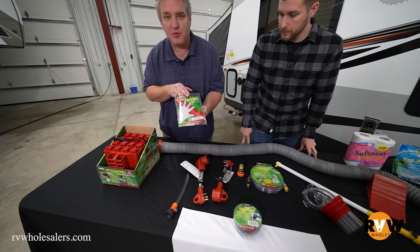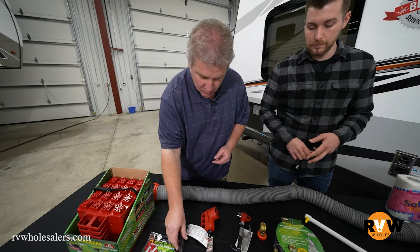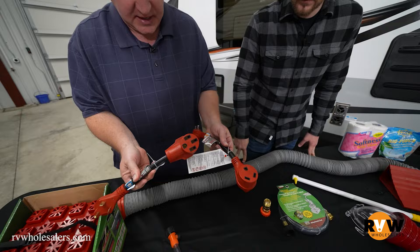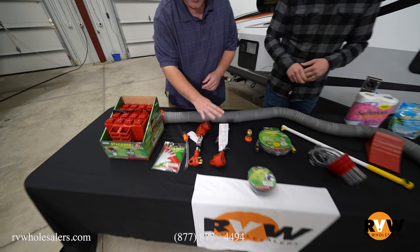More than ever, people kind of understand rubber gloves — rubber gloves are to keep the sewage off of our hands. This is a really neat adapter that helps you fill the fresh water tank; it makes it very easy and quick. These are both electrical adapters. Why do you need them? Well, you get home and you don't have a way to plug in. This one will enable you to take your 30-amp cord and still plug into your home. This one adapts from a 50 to a 30, so it just gives you some flexibility on where you're parking.